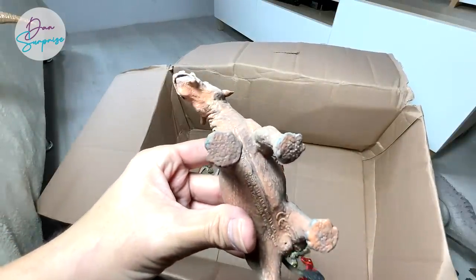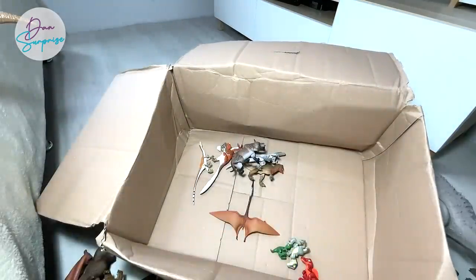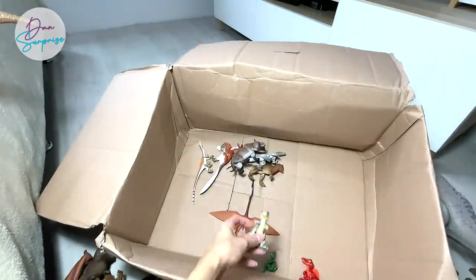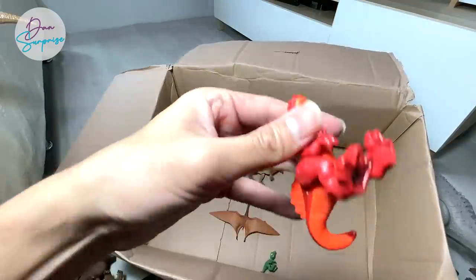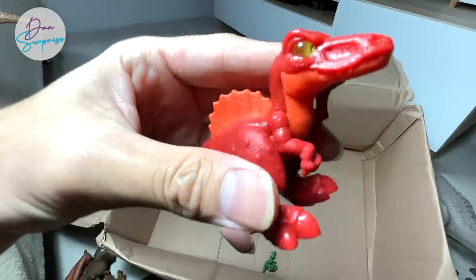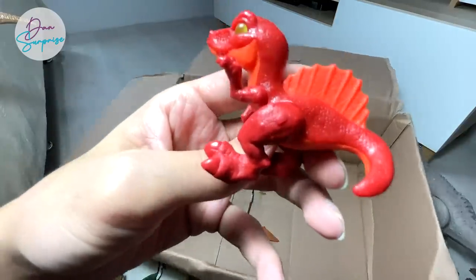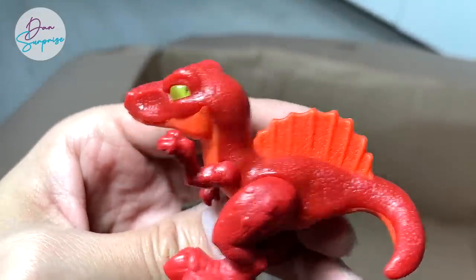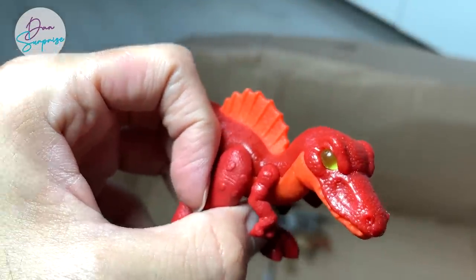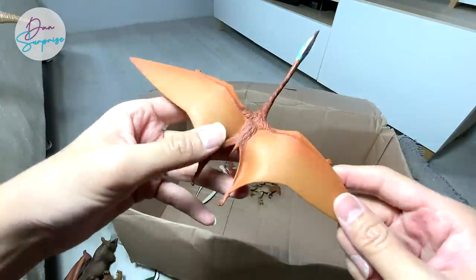This one is a Uintatherium right over here — a figure from Safari LTD. A couple of baby dinosaurs: Baby Blue, and Baby Spinosaurus — the spine lizard. Spinosaurus is known as the spine lizard because of its huge neural spine bones. And we have a Quetzalcoatlus right over here, which is a prehistoric flying reptile. This is actually as big as a plane — so it can definitely eat you in one bite.